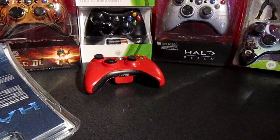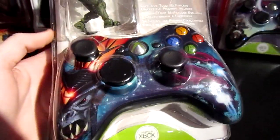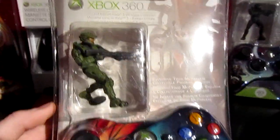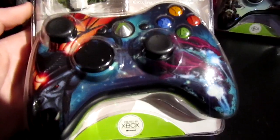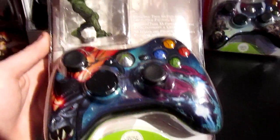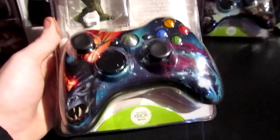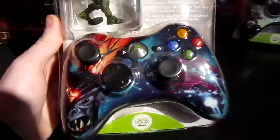Now we can get to something a little more exciting — this is the Halo Covenant limited edition controller with a little figurine. I'm not really big into Halo, but it's a Microsoft controller design, and I'm only going for actual Microsoft designs — not painted, not custom, just genuine brand new Microsoft controllers.